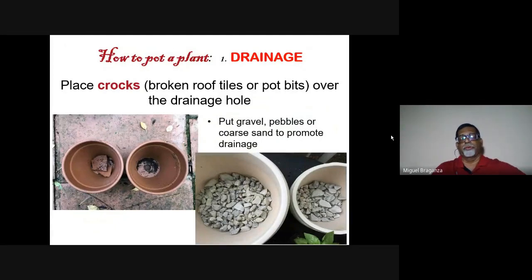The drainage part is very important when potting. Please note that drainage should be good — no flat tile. Use a concave-convex curved tile with the curved side facing down so that water flows out. Add gravel for better drainage. Over this you put a layer of soil, and we'll see what soil to use in the next slide.